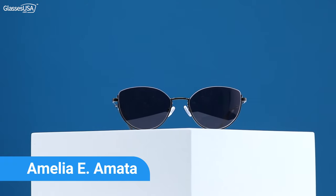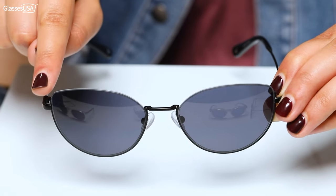My next August favorite are the Amelia Yamata. I really like the fact that they're semi-rimless. I like the cat-eye shape. When I wear them, I feel like Trinity in the Matrix. What do you think?